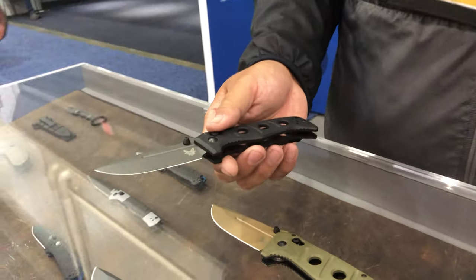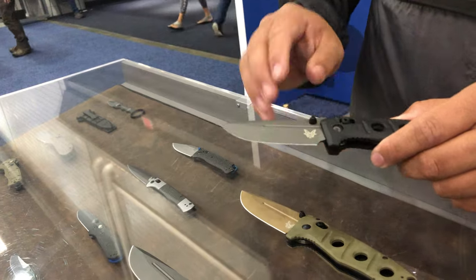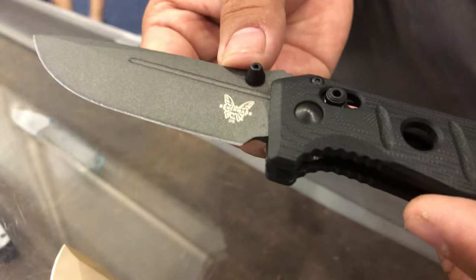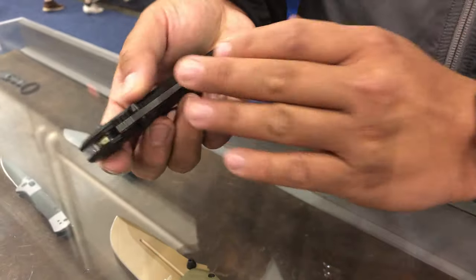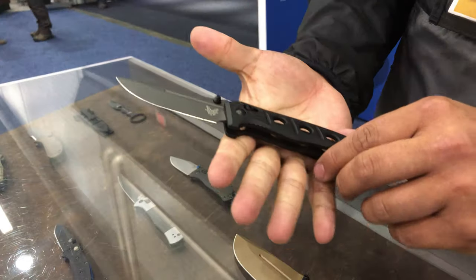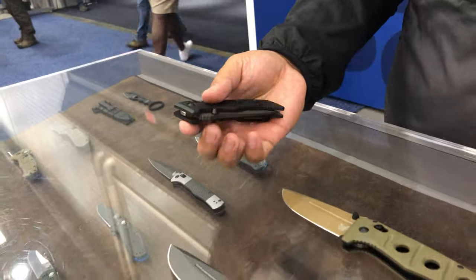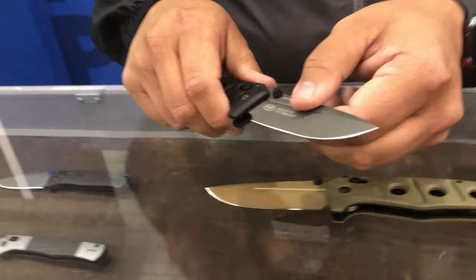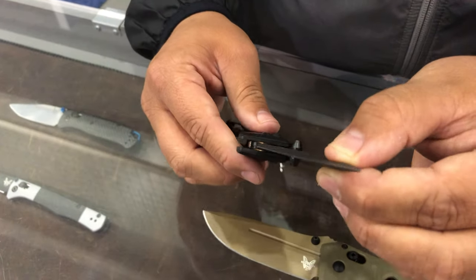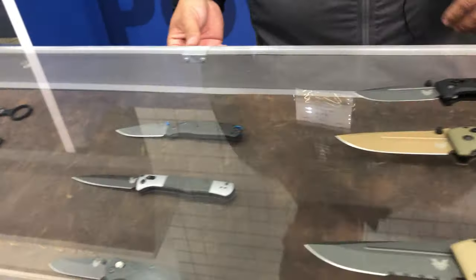This is our new Mini Adamas. It's been an immediate hit — very popular. It comes in two different colorways: tungsten gray and flat earth. It's a simple manual knife, very small, fits in the hand very well, and it's very comfortable to carry. It's got a lot of weight to the blade, and although it might be a thicker knife, it's still thin enough to get a really great edge on it. It's a beautiful knife and has been really popular with our community.